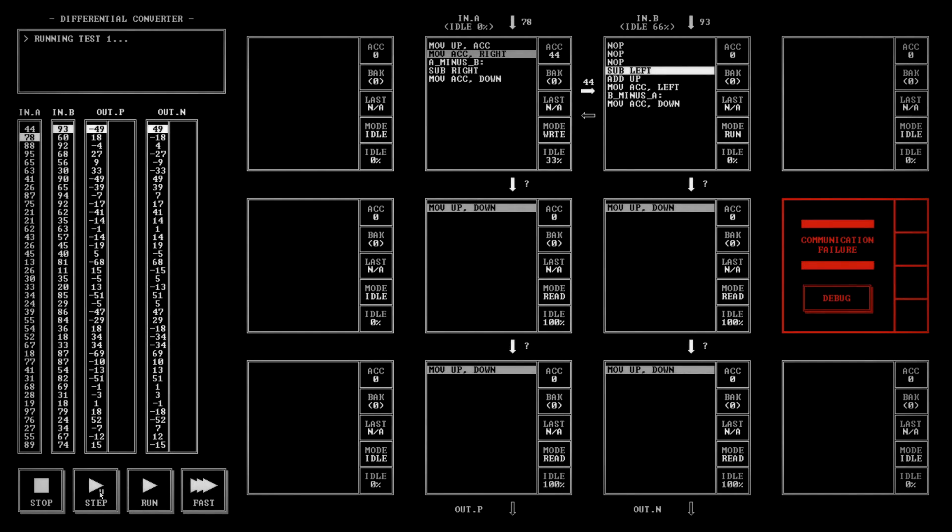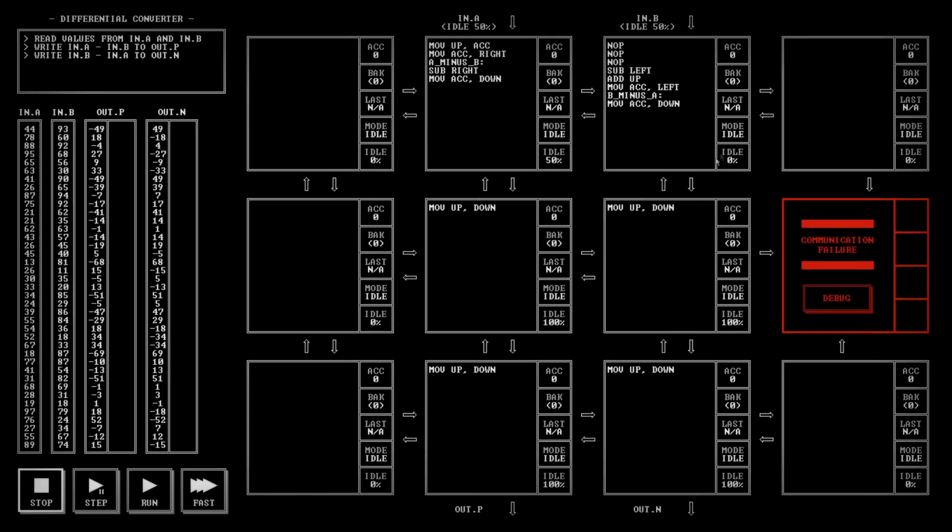44 — subtract the left, add the up — we get 49 there. I see the problem: we lose our value of 93, which is unfortunate.